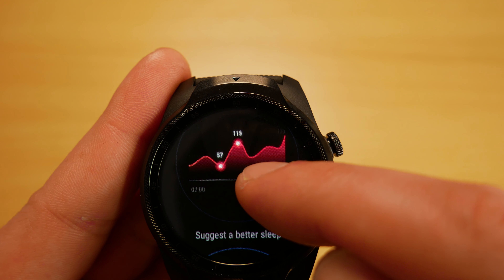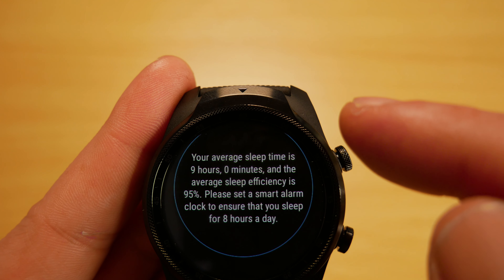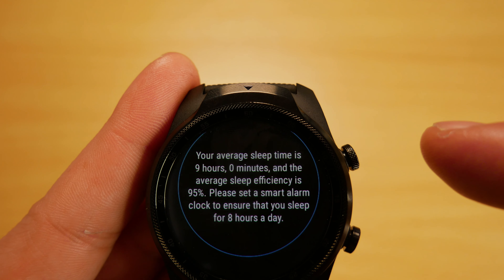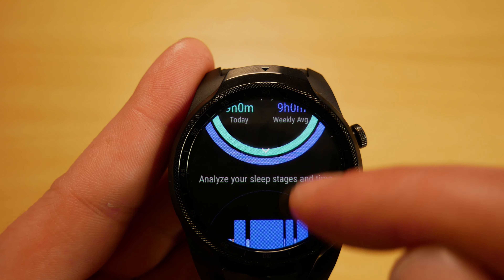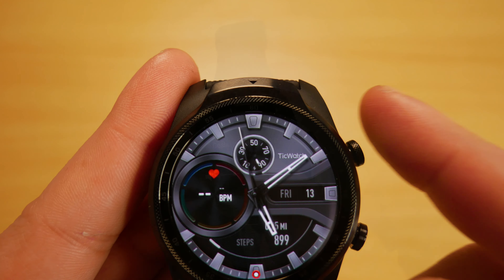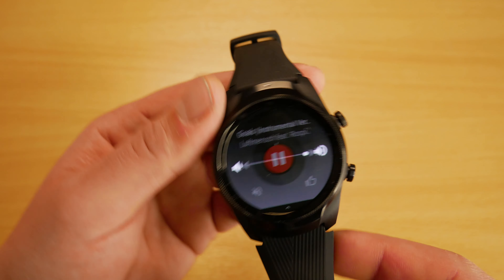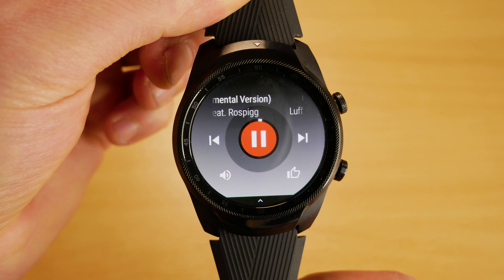Unfortunately I can't get much data on the sleep tracking personally, as I cannot sleep while wearing a watch, but I know it's a feature many people require. There's also a TicSmart alarm that monitors your sleep cycle and wakes you up with a subtle vibration when in a state of light sleep. We've also got a built-in speaker for Google Assistant and notifications, and we can even listen to music on the watch.